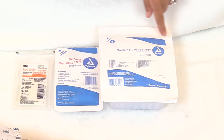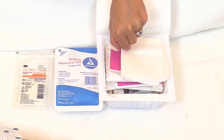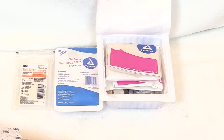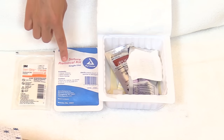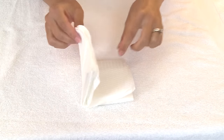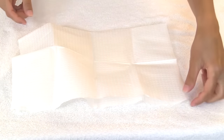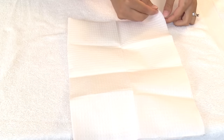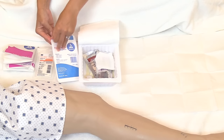Then doff your gloves, perform hand hygiene, and prep your supplies. Open up the dressing change tray. On top is usually the sterile drape — grab it and lay it out — along with the sterile gloves. Open the sterile drape and drop the suture removal kit supplies and steri-strips onto it, keeping everything as sterile as possible to help prevent infection. Gently open the drape, leaving about two inches on the inside to work within.